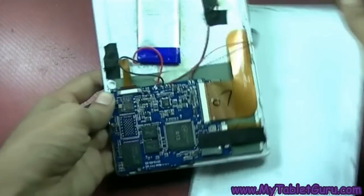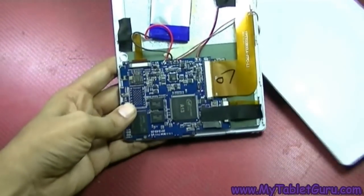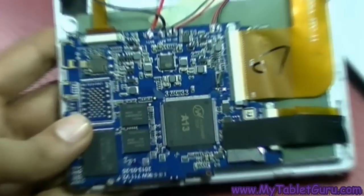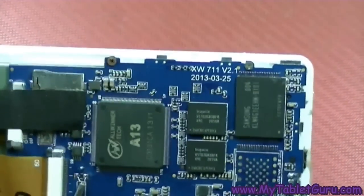Here is the back cover of the tab. You can see the circuit is attached to a blue color board. Taking a close look at the board, you will find the board ID printed at the top of the board.